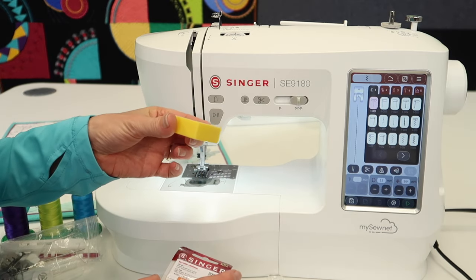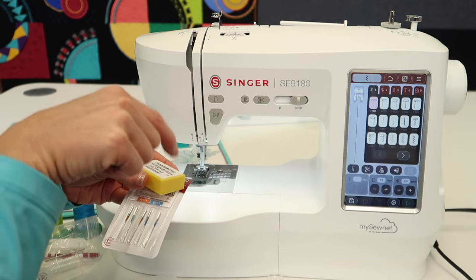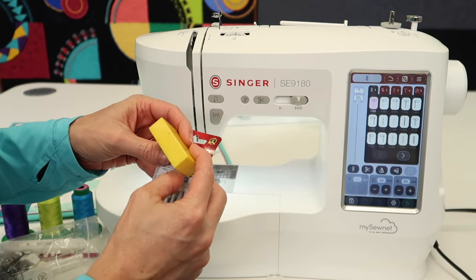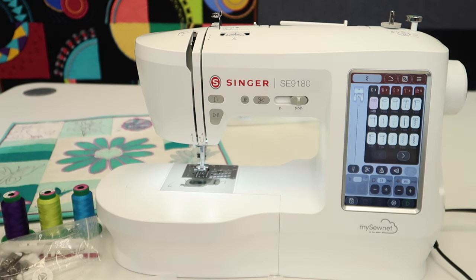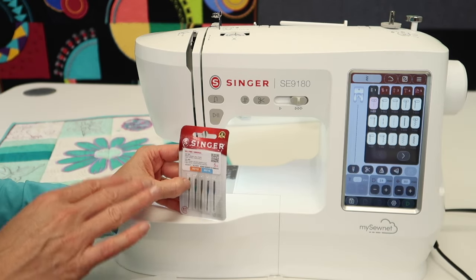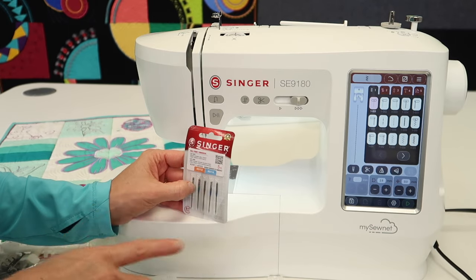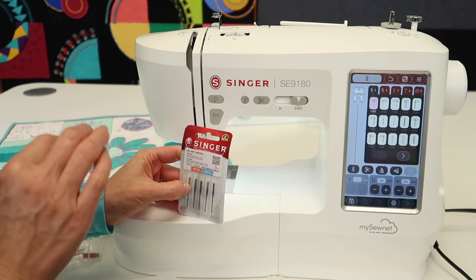Speaking of needles, you can buy them in a hundred-pack and they are so much cheaper. Hop on that link below and I'll point you to a hundred-pack of needles so you won't have to worry about running out. You do not have to buy Singer branded needles to use in this machine — it's sometimes easier to find other brands than to always be searching out this one brand.